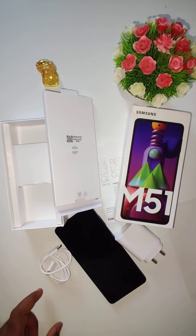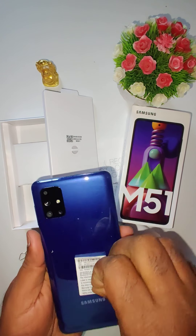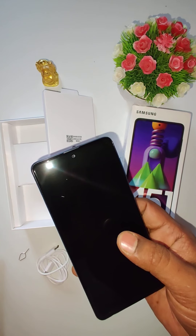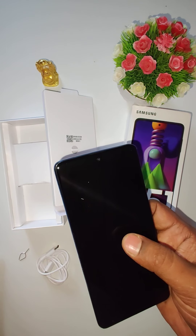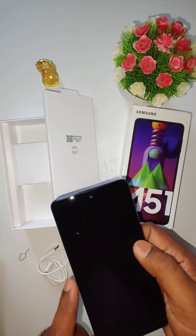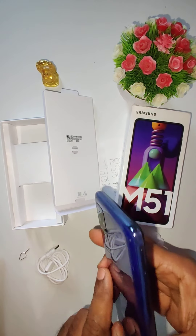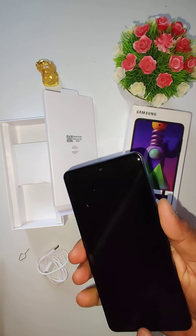Now let's do a physical overview. The phone comes with a 6.7-inch Full HD+ Infinity-O AMOLED display with a resolution of 1080x2400 pixels at 392 PPI. The aspect ratio is 20:9. The screen is protected by Corning Gorilla Glass 3. The phone has a shiny plastic frame which attracts fingerprints, but it is not slippery.